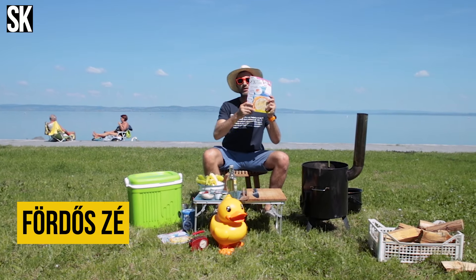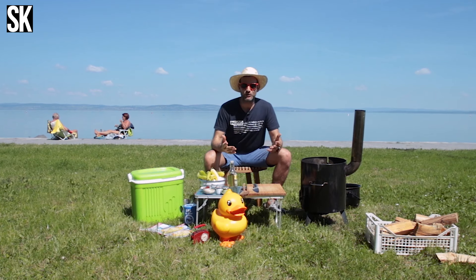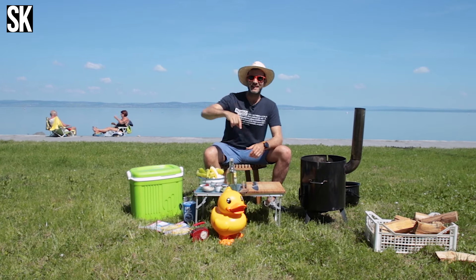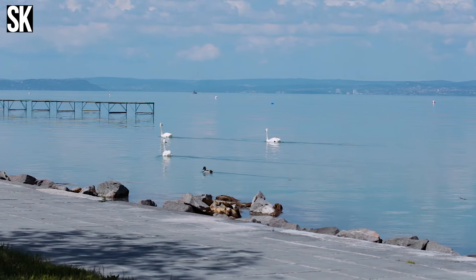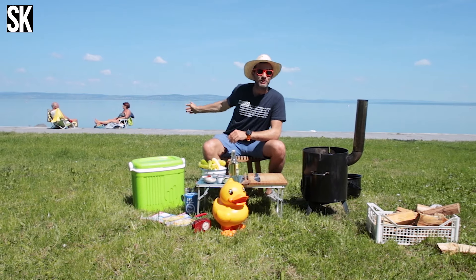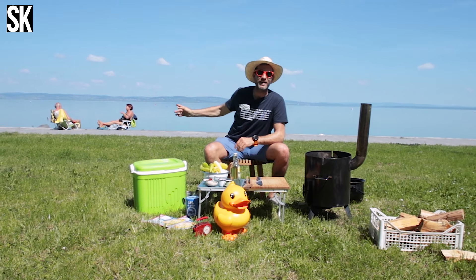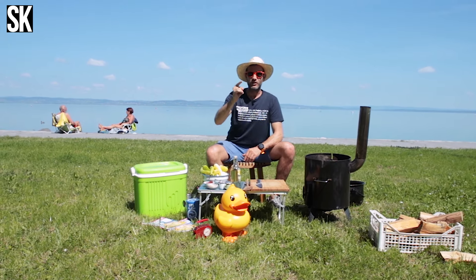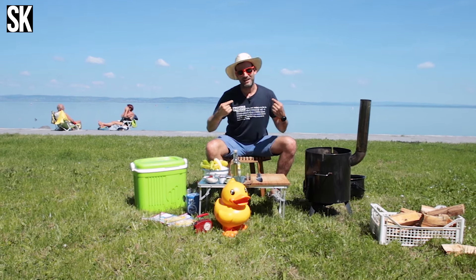Szevasztok! Bocsi, csak éppen a nyári magazinunkat olvasgattam, de ha már itt vagyok, akkor elkezdünk főzni. Folytatódik a Balatoni sorozat, a háttérben nyírják a füvet, mögöttem csivitelnek a hattyúk. Még német turistáink is vannak, akiket majd meg fogunk kínálni a kajával, amit készítünk, mert egy igazi nagy magyar klasszikusat fogok csinálni: csirkepörköltet, úgy, ahogy én szeretem.